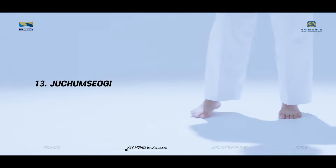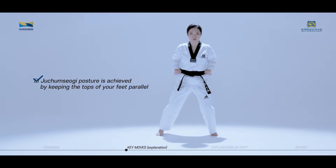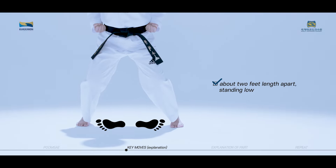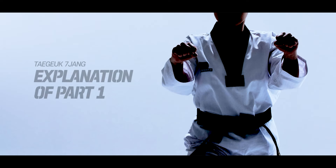The last of the 13 key movements is juchumsogi. Juchumsogi posture is achieved by keeping the tops of your feet parallel about 2 feet length apart, standing low. These are the 13 key moves of Taeguk Chiljang. We will now look at the moves in succession connecting each move.